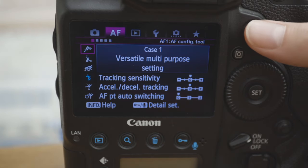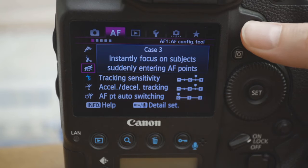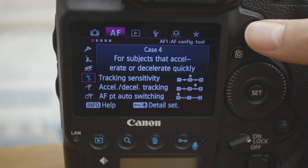With autofocus, lots of people ask about the different case modes. If you're using a 1DX, 7D Mark II, or a couple of other Canon cameras, you have these case modes in the autofocus menu. 90% of the time I shoot in Case 1. A lot of people use Case 4, which is described as for subjects that accelerate or decelerate quickly — which applies to sports. But I find Case 1, described as the versatile multi-purpose setting, works well for me.